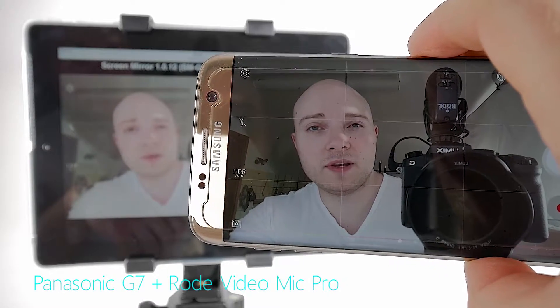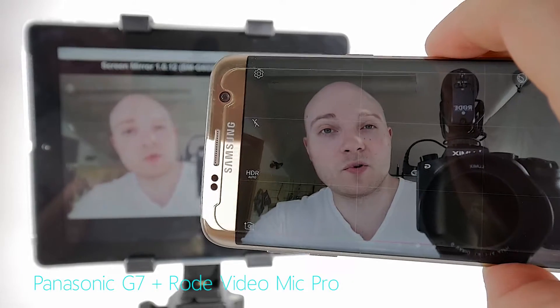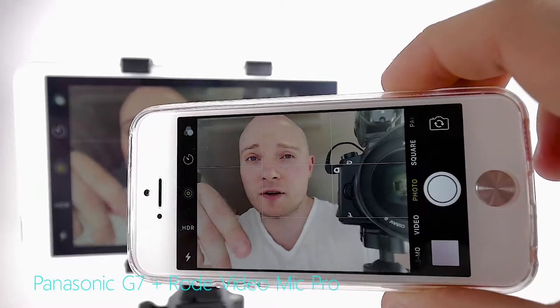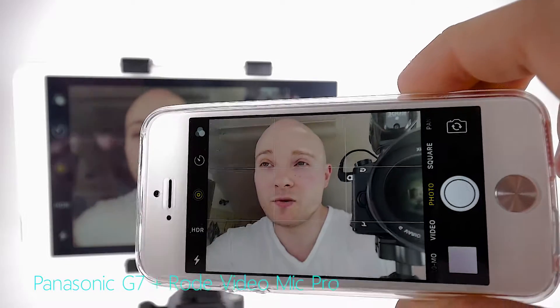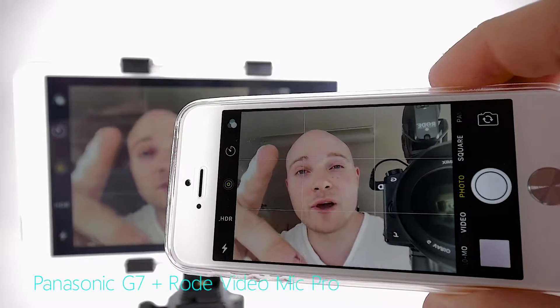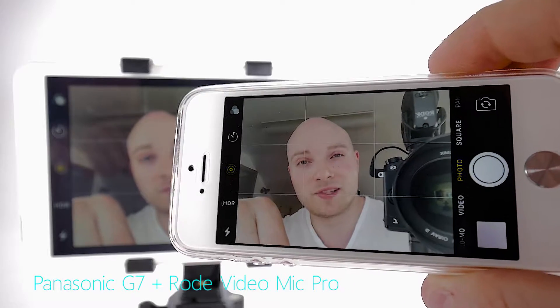Hey, so if you're looking for a simple way to mirror your Android device's screen to an iOS device — like I'm doing right now with the Galaxy S7 Edge and an iPad 4th generation — or vice versa, like I'm doing right now using my iPhone SE and mirroring its screen to my Samsung Galaxy Tab A, all you're gonna need to make this happen is two apps. They're both free, they're downloaded quickly, and the setup is super simple. So let's do it.